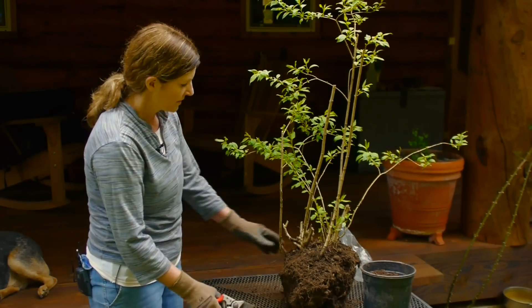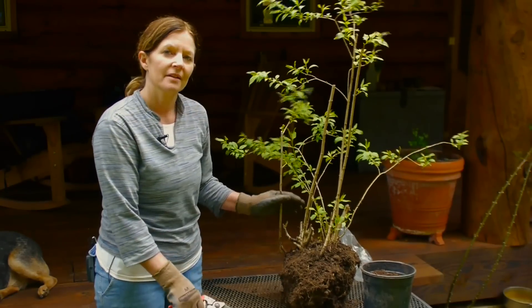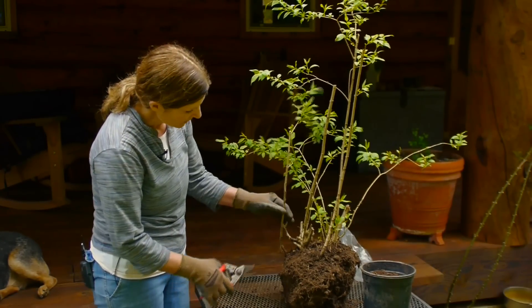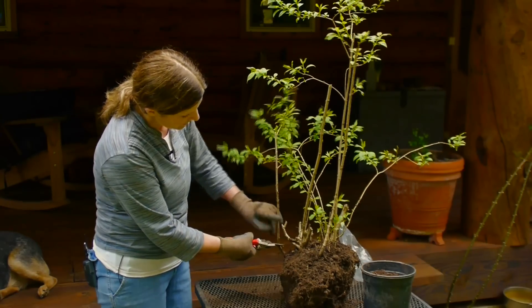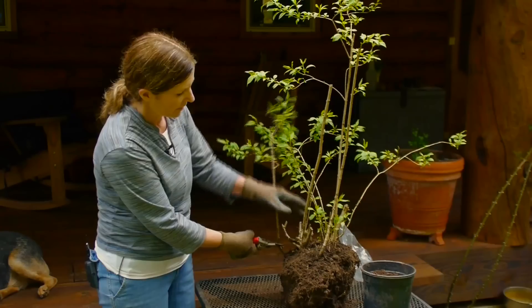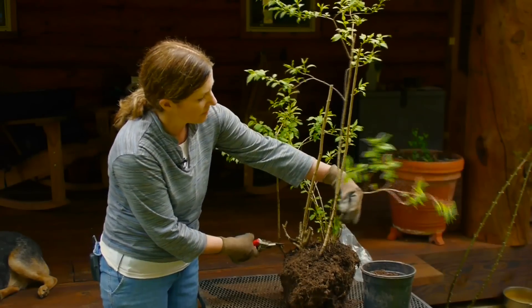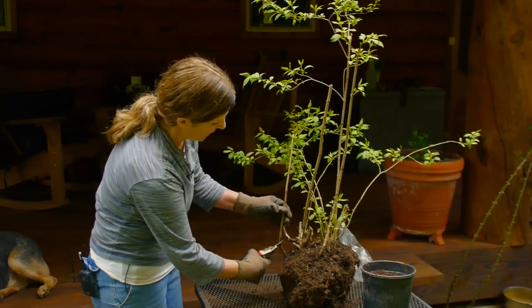Now, in this case, it's all pretty intact, so what I'm going to need to do is get a cutting. The way I'm going to do that is come down here and find a nice pencil-thick piece. We don't want to go with something this fat, and we don't want to go with something spindly like this. So I'm going to go ahead and make a nice angled cut.